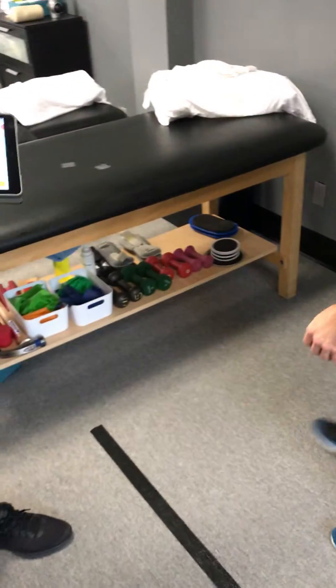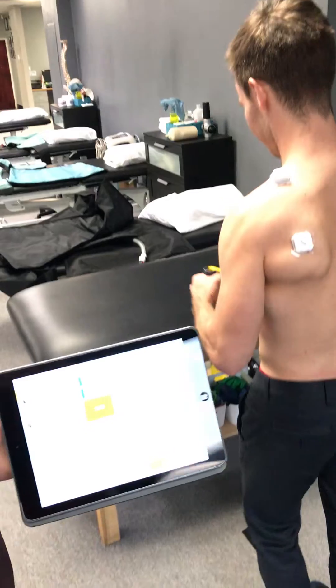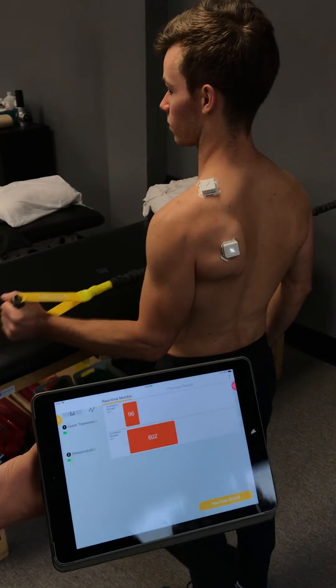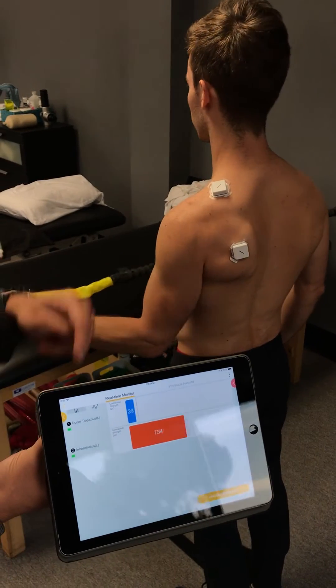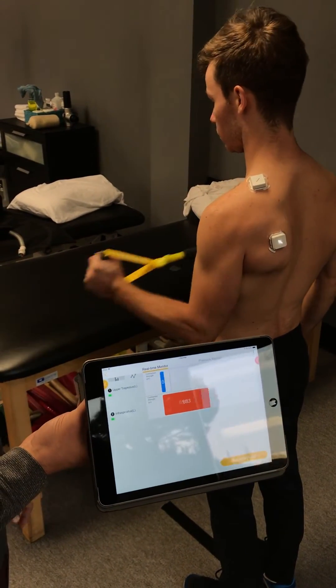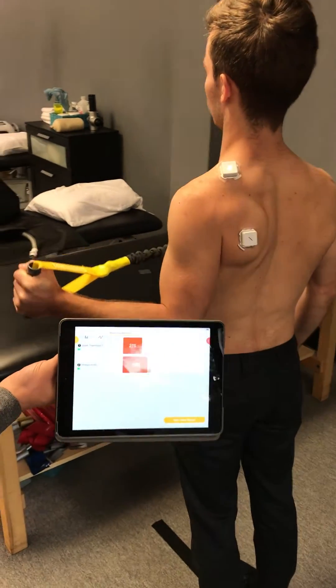Grab it up, get some power on that. Joey could be watching it on the table while I'm telling him to only get the bottom one going and limit the top one. But now say he starts fatiguing and starts pooping out.